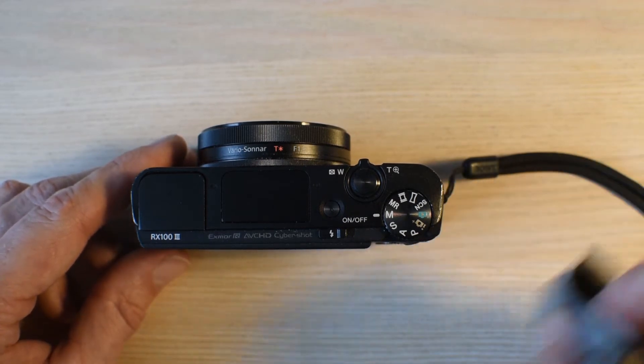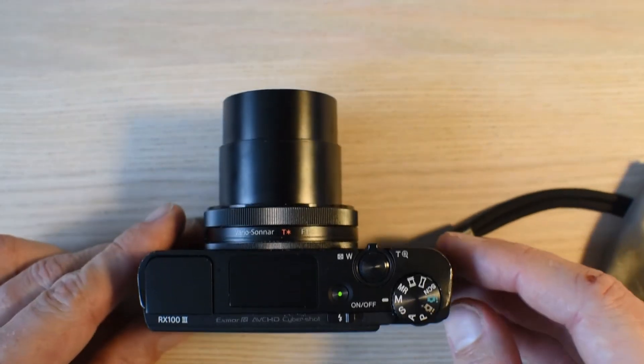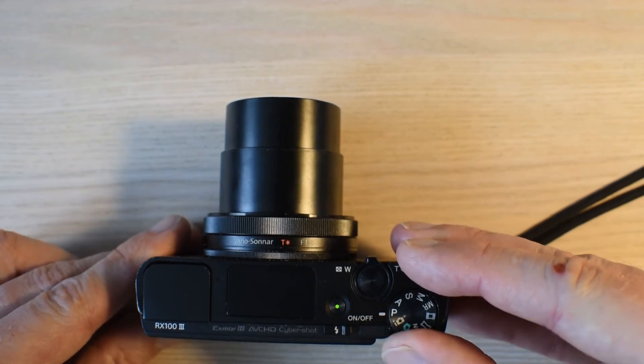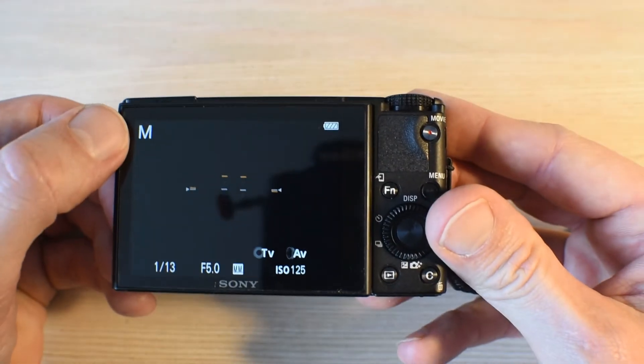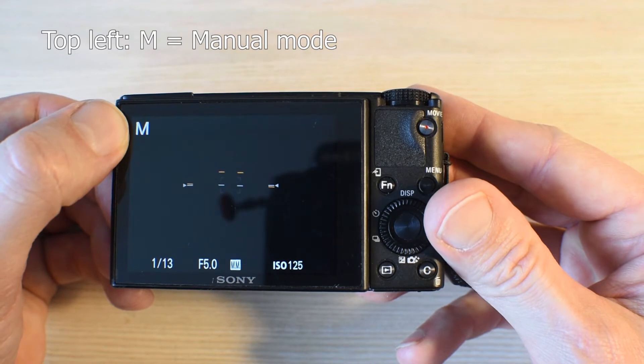So here we are. As you probably already know, you press this little button to switch on the camera. In manual mode, you select manual mode here on the mode dial, just like you would on basically any other mode. Here in the top left you can see the camera confirms that you are now in manual mode with a little M.